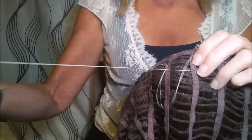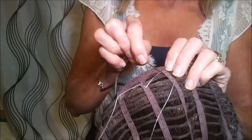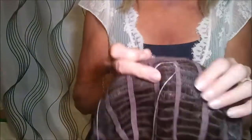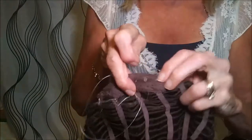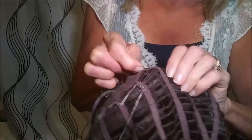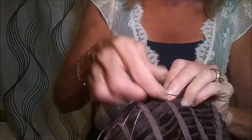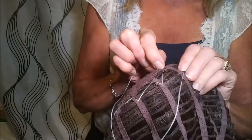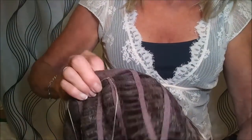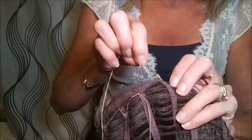It doesn't take long at all. I'm just going to see where I'm at — I'm right above the tag, so I'm going to continue gathering the four wefts on the next one. This is a very curly wig, so I don't feel any bumps and it's not noticeable on the outside once you put it on. This will be the last one with the four wefts.